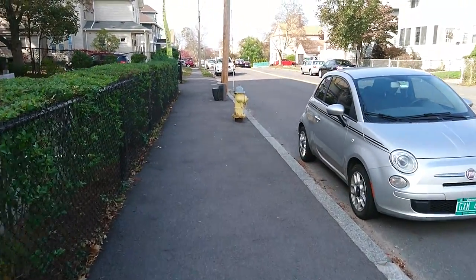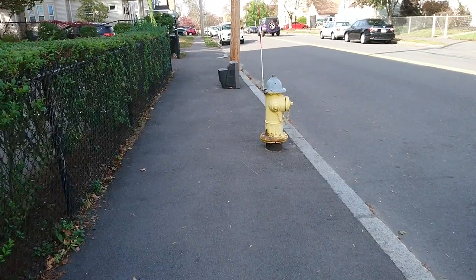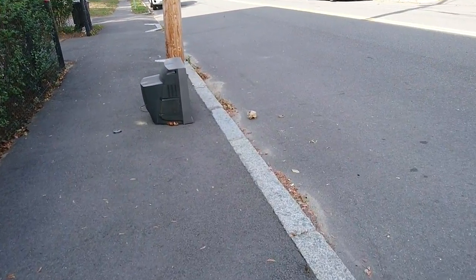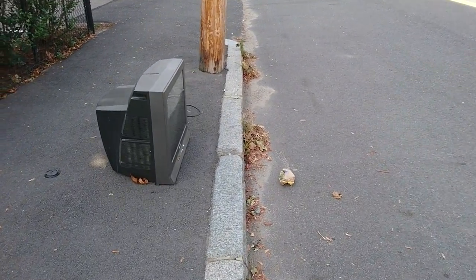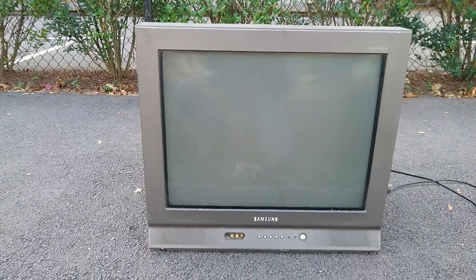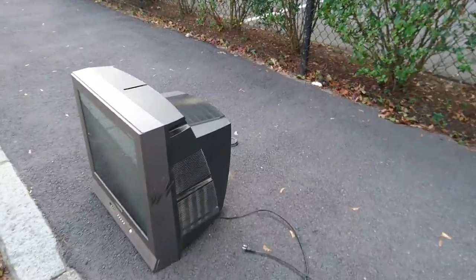Hi everyone, junk on the street here. There's a TV up here right past this fire hydrant. Let's see what it is. All right, Samsung. There's an old Samsung TV — try to guess the year. What do you think, 90s?